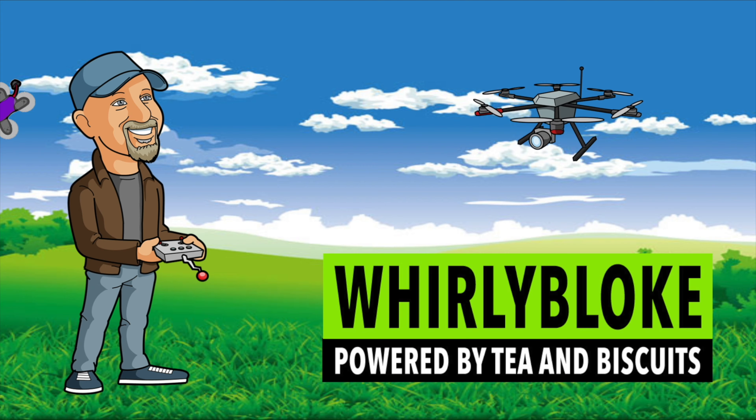Hello and welcome to the WhirlyBloat channel. About four or five years ago CineWoops were the big thing and they came in all shapes and sizes. But to get good quality HD footage you needed to mount a GoPro on it, or more often to keep the weight down, something like a naked GoPro. And as we all know, naked GoPros, although they're very light, can be a bit temperamental and they've got no display to give you any idea of what's going on. But with the advent of the DJI O3 Air Unit, lightweight CineWoops are rapidly making a comeback.